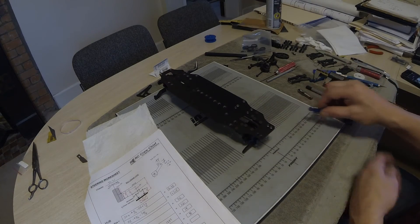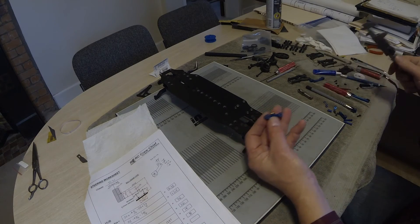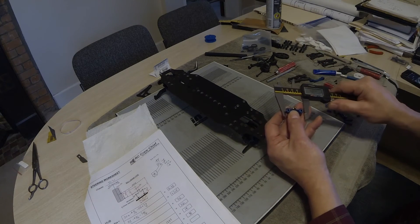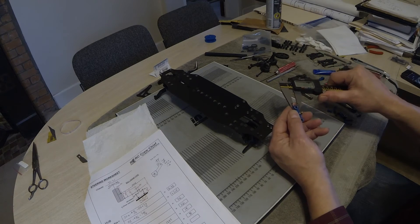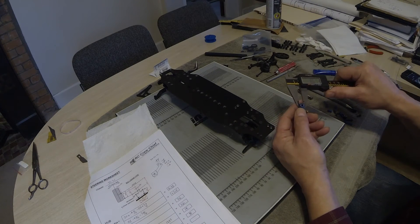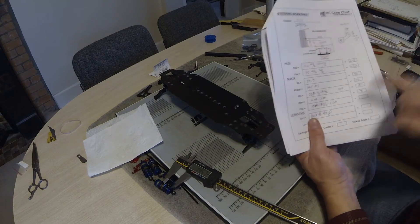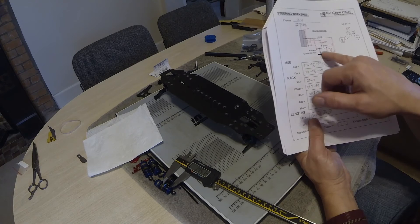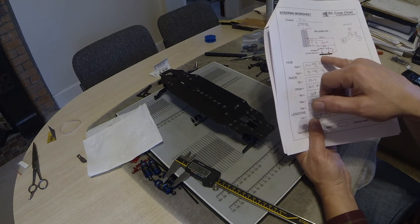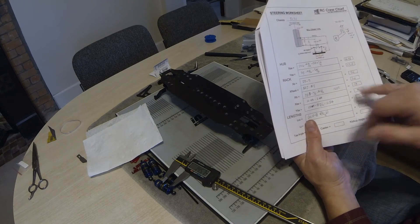Now we take some measurements off the actual steering rack components. I measure the outside of the rack and then take off the outside diameter, giving 34.7 minus 8.7 = 26. In this case, the center-to-center on the rack and the mounting point for the rack arms are the same — both 26 millimeters.